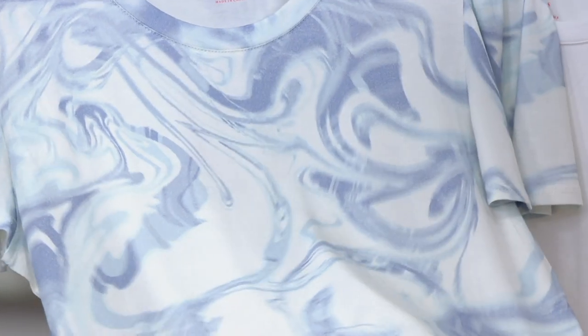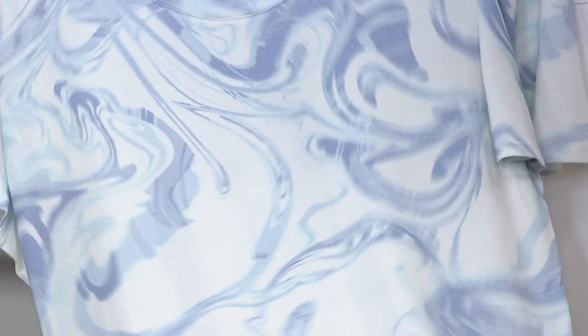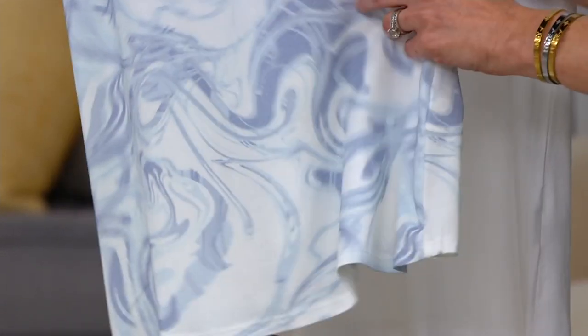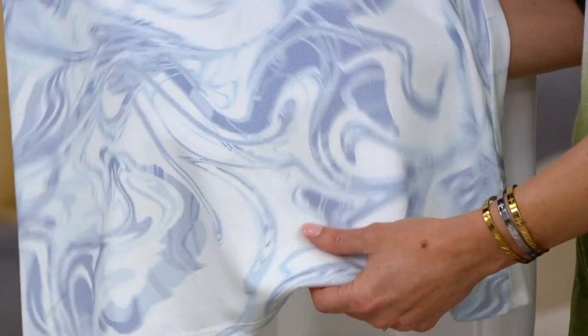This is the softest, prettiest shirt. It's like tie-dye, but elevated and polished. It's gorgeous. Don't you notice there was so much tie-dye last year? What we wanted to do is update the whole tie-dye situation and make basically a tie-dye for grown-ups. And that's what this is — it's this beautiful marbling. It kind of looks a little bit Italian.